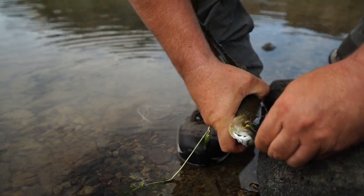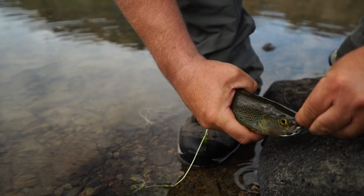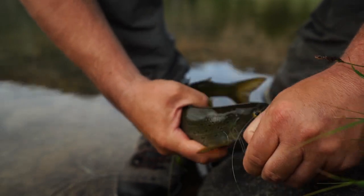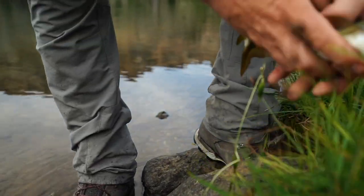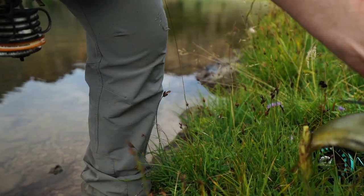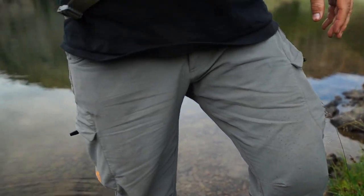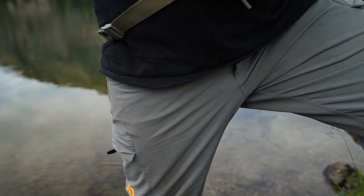Dude, catch, clean, cook - you gotta catch one, you gotta keep one, and you gotta clean one. Not what you want to do if you're gonna release them, but... I don't have a knife. Anybody have a knife on them? Let me get one real quick.